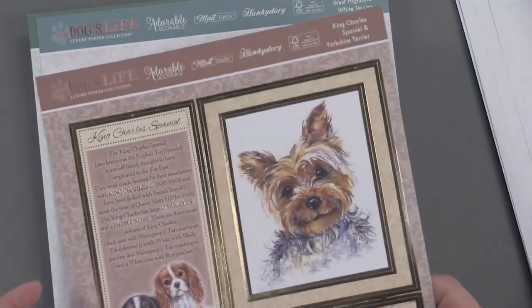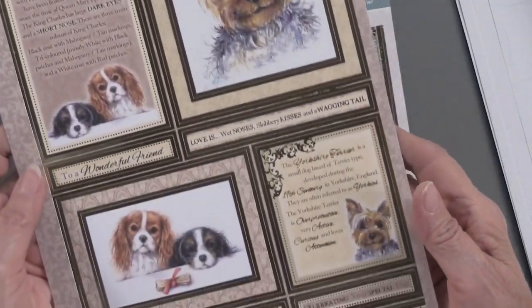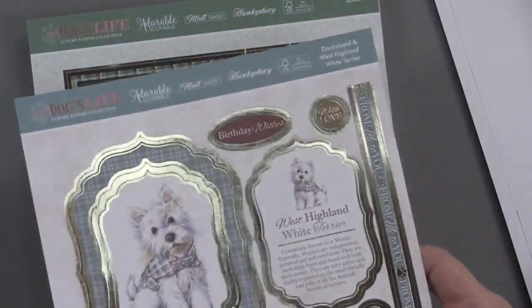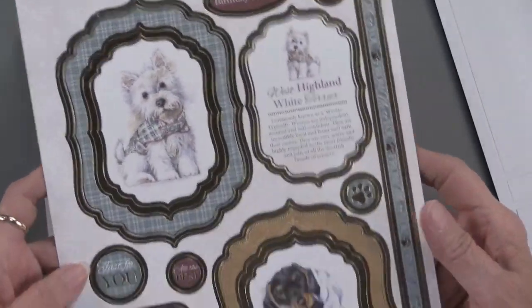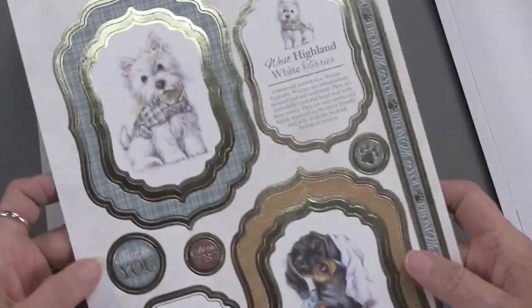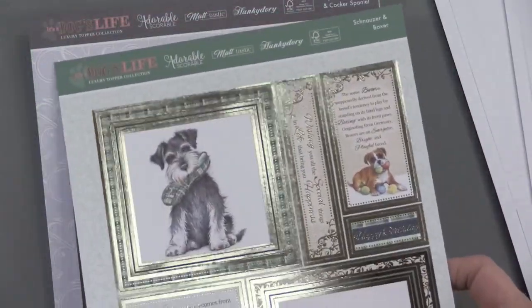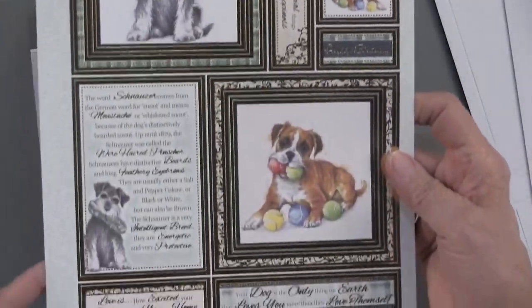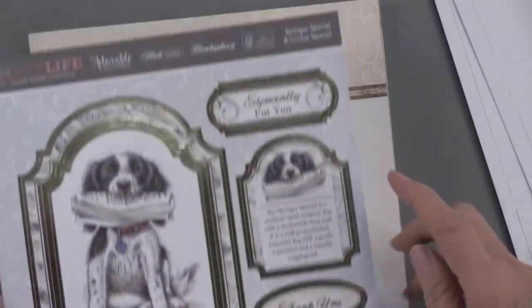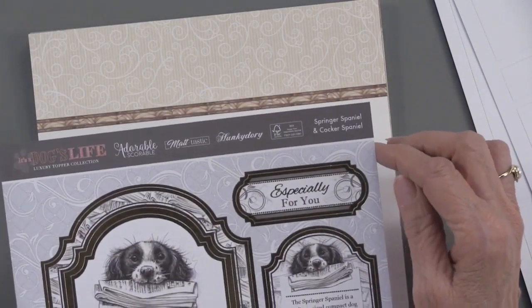There are 100 foil die cuts in here — so, so cute. I don't know if they're going to come out with a cat one, but this is just really charming. The foiling is a nice touch and the artwork is extra special. It is just really endearing, all with puppies, and on these sheets it even identifies what kind there are.